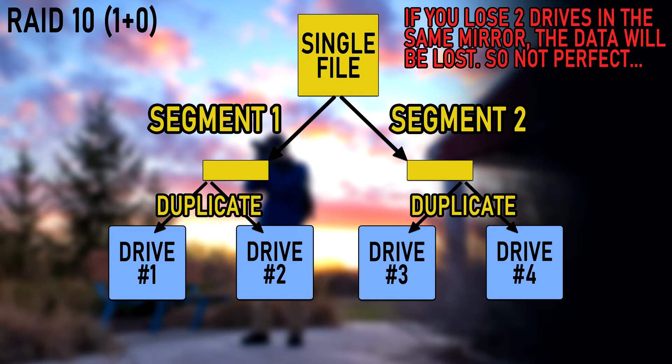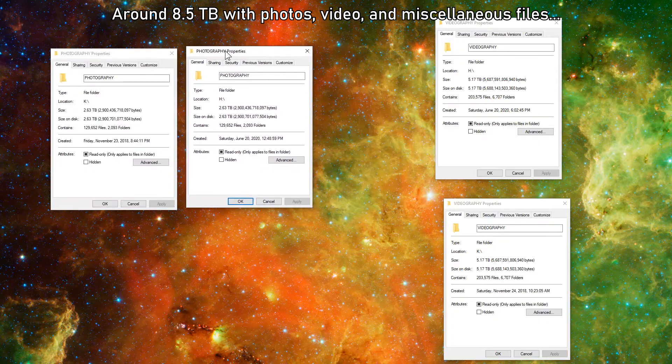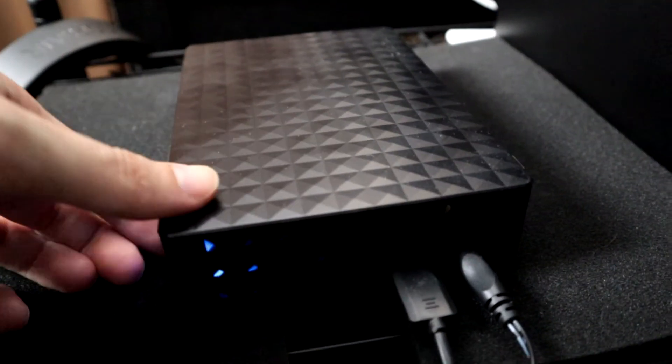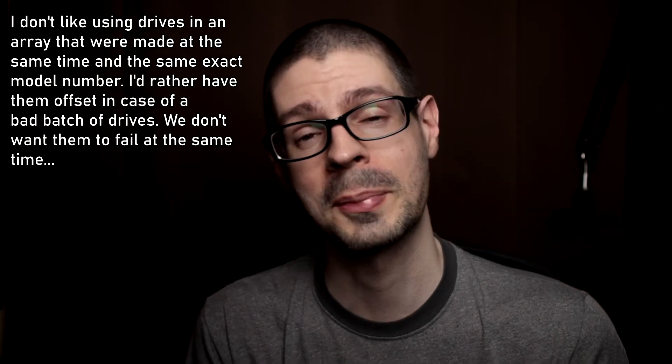That will basically double my capacity, and speed is always important. In addition to that I'm going to get a 16 terabyte single drive. I have the 16 terabyte drive now and I've been copying over all my data from the original 10 terabyte drive. This will be my secondary backup once I get the array set up. Those are pretty expensive and the cost per gigabyte is not great, but I wanted the largest capacity possible currently out, so that when I have to upgrade again I'll already have a 16 terabyte drive ready and they might be cheaper by then.